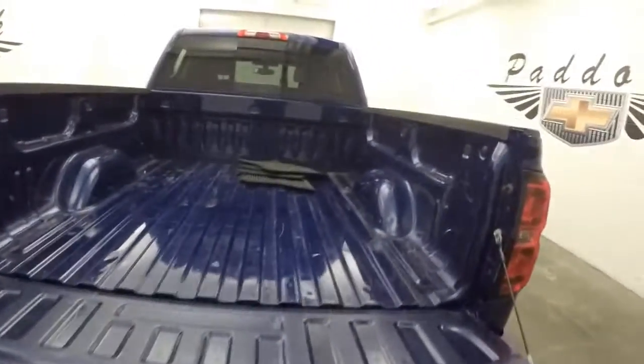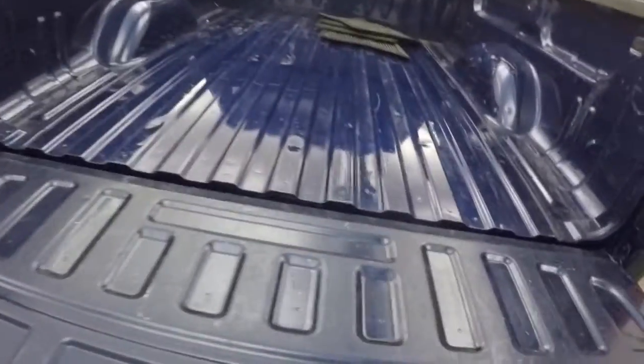Nice slow drop tailgate. The bed is in decent shape.